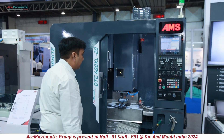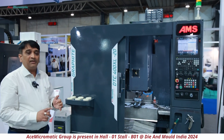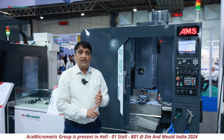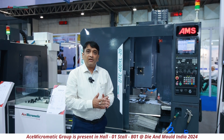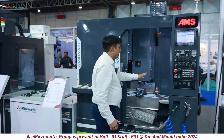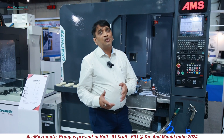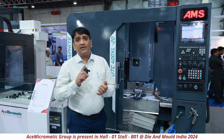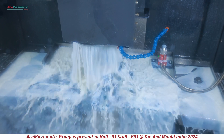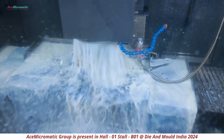We have taken care of all spindle power requirements for graphite machining, done with all three controllers. Apart from this, all probing solutions and whatever additional elements you require have been provided. When it comes to spindle speed, we offer this machine with 10,000, 12,000, 20,000, and 24,000 RPM.